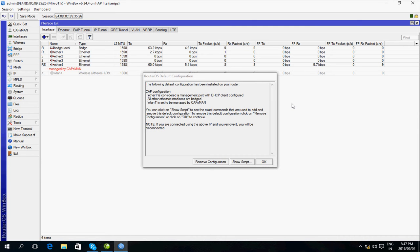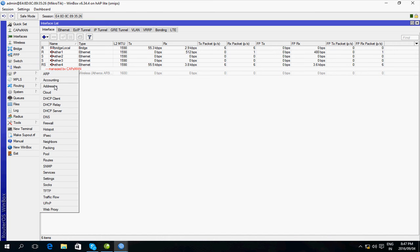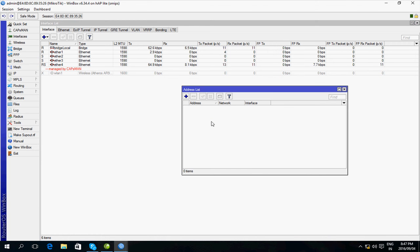The first thing we need to do is get rid of this default script, so I'm just going to select remove configuration here. Then I'm going to go ahead and set up the LAN and the WAN IP address, so to do that you go to IP Addresses, and it opens this blank box.